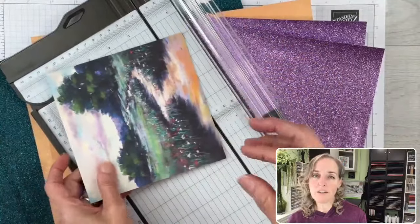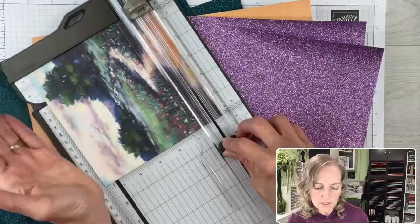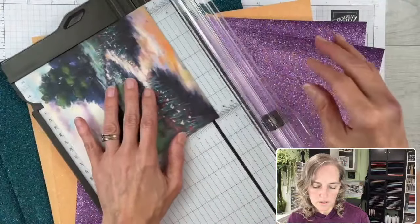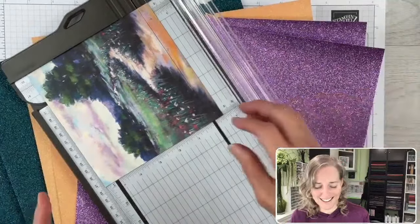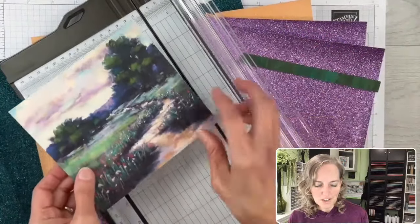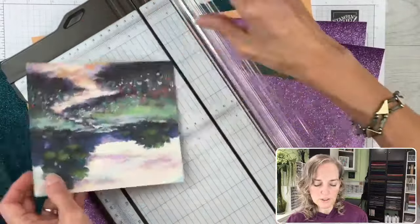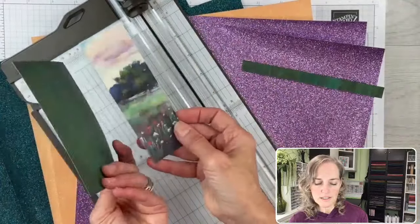What I want to do is cut off a half-inch strip from the bottom — I chose the bottom because I don't want to cut into this tree. Now this piece is five and a half inches tall. I'm going to choose this to be the fuller section, so we're going to cut that to four and a quarter. So now this is four and a quarter by five and a half, and this will be the part that's underneath on the inside of the card.